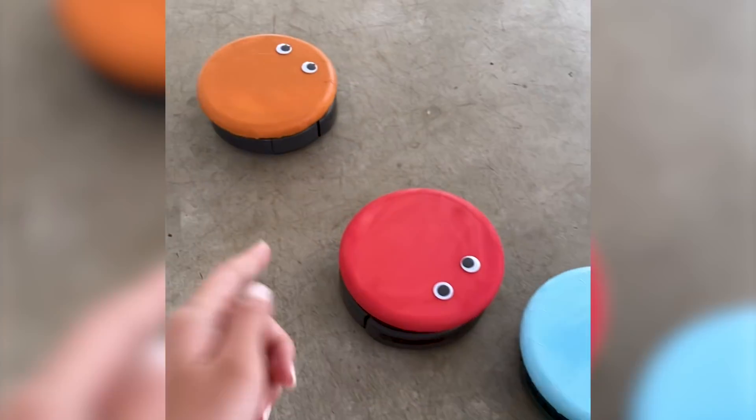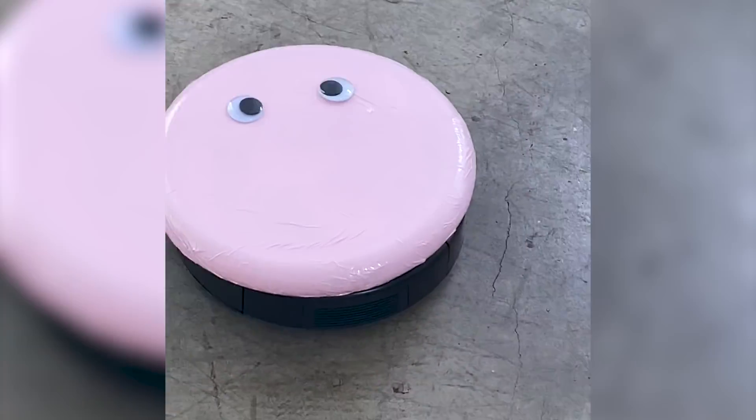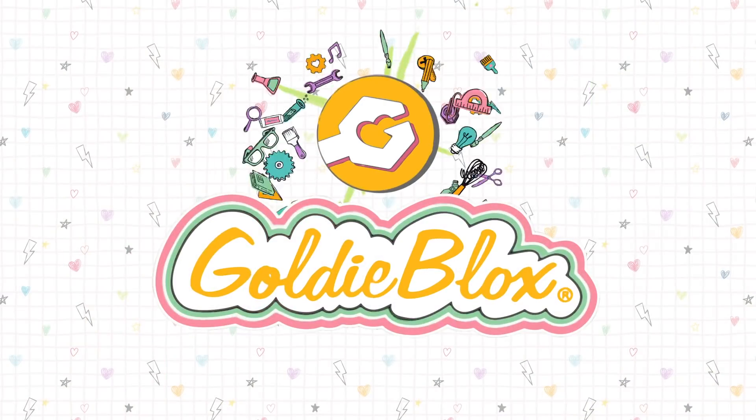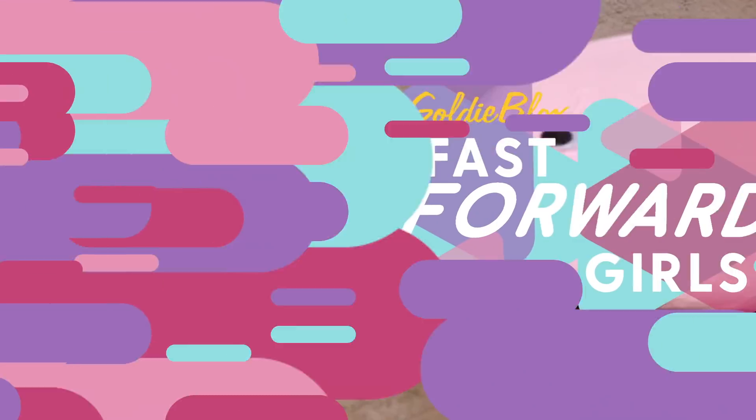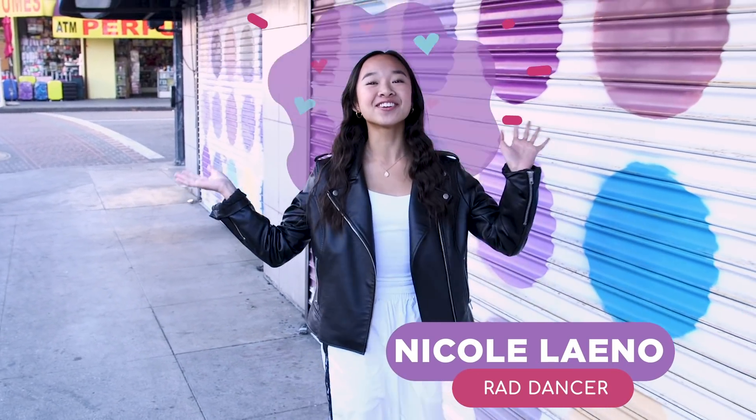Guys, look how cute these are. Oh, my God! Get excited. Hey, guys. I'm Nicole Lano, and this is Fast Forward Girls.